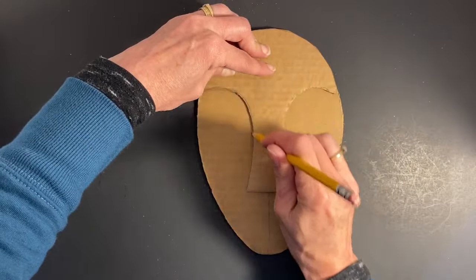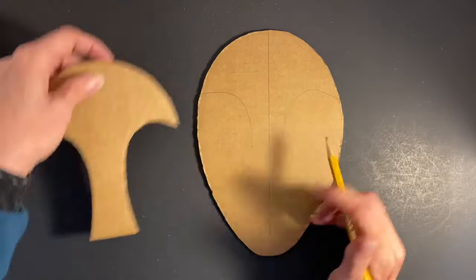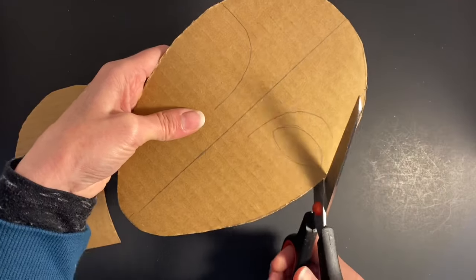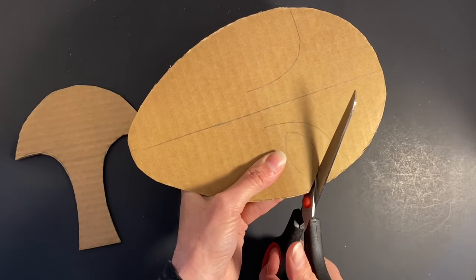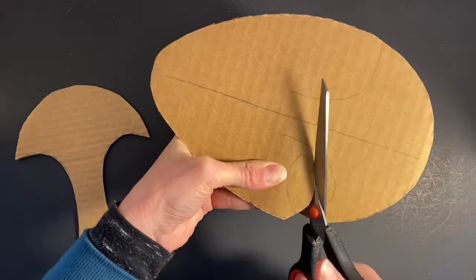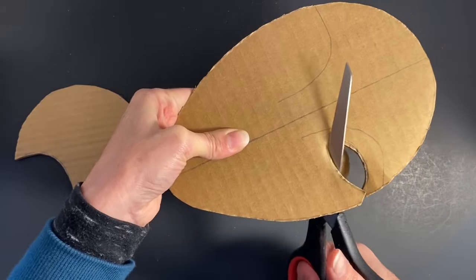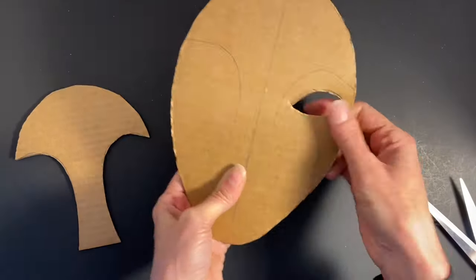Or create wide open eyes by cutting directly into your mask. Here I trace the eyebrow line to establish placement and cut the eye from the edge of my mask foundation. I trace the cut piece to create symmetry on the other side of the mask.